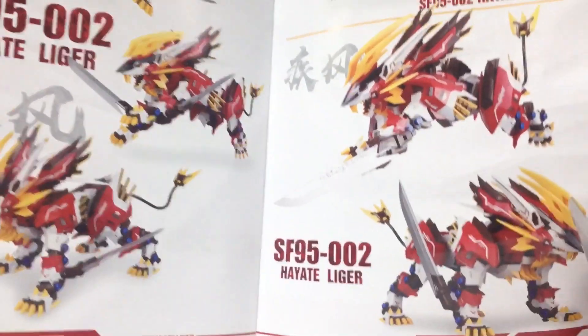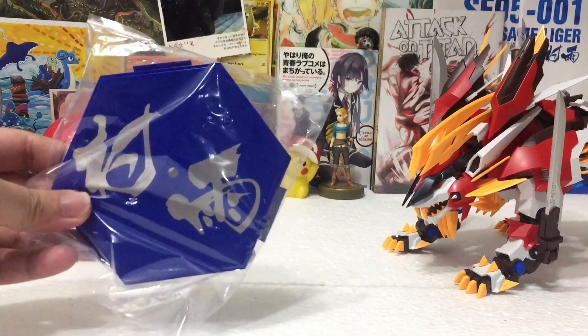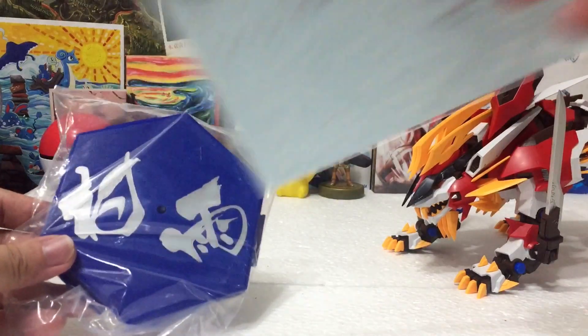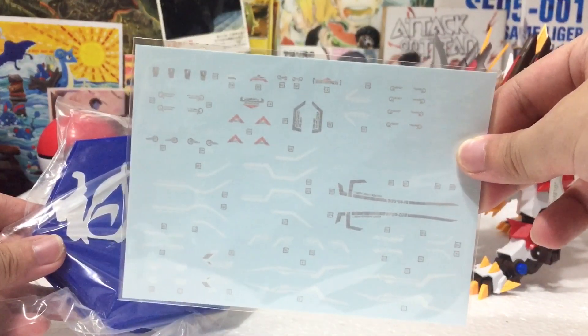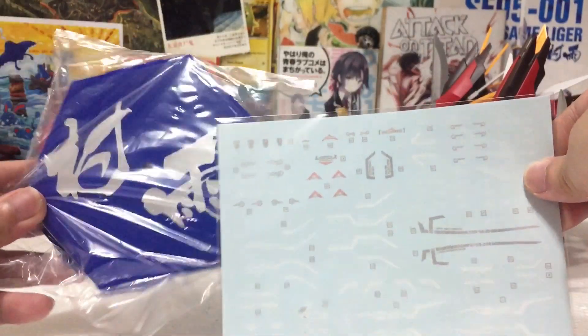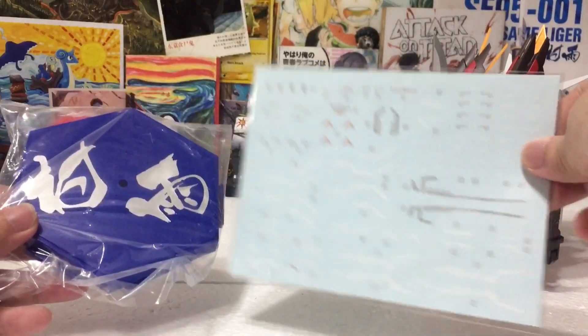You also get a little bit of artwork of the Hayate Liger at the very end of the manual — very cool. Besides the action base of the Hayate Liger, you get the action base of the Murasame Liger as well, and you also get another set of waterslide decals specifically made for the Hayate Liger. Pretty awesome addition, especially the bases.